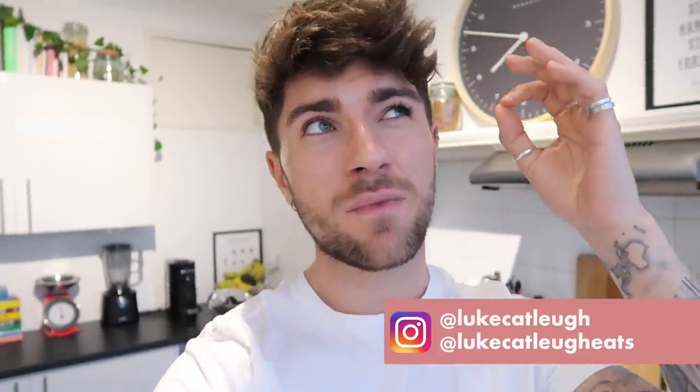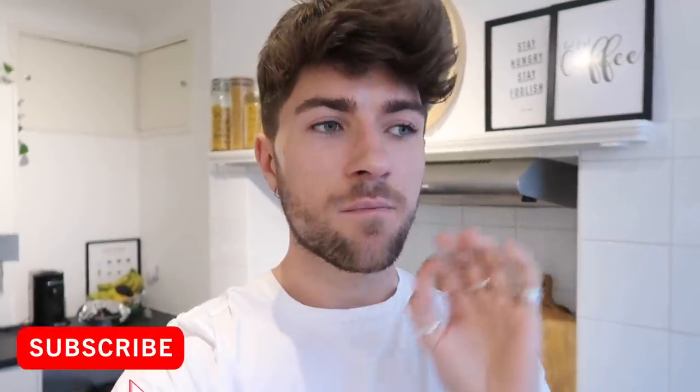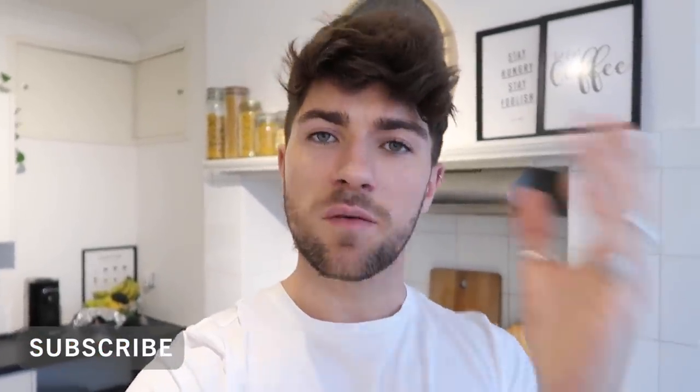I'm going to film five meals this week, Monday through till Sunday, picking the camera up as and when. They're all going to be vegetarian meals, super tasty, packed full of flavour, really easy, and not going to take a long time to cook. So let's kick off today's Monday. If you could like this video and subscribe, that would be absolutely amazing.